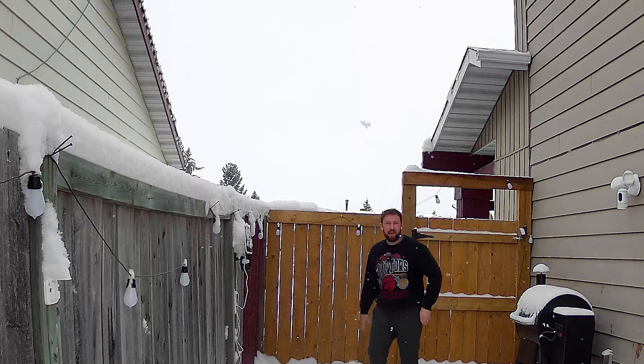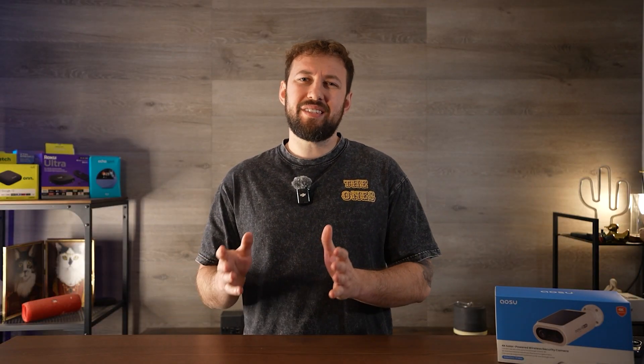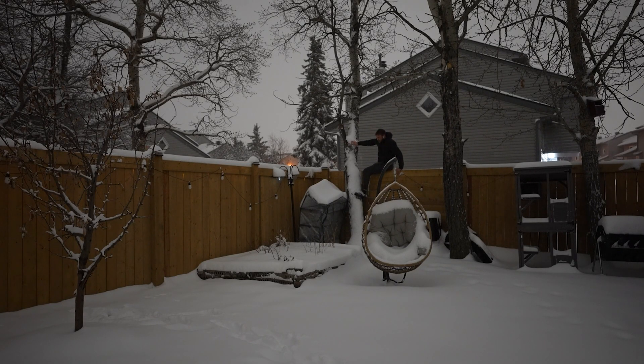And this time it was a success — it did actually work. The alarm is decently loud, but it doesn't stay on for that long. I don't think this is too big of a deal because it's really only meant as a deterrent. Hopefully somebody jumps over, thinks 'oh, I'm being watched,' and runs away.